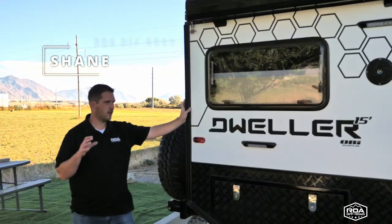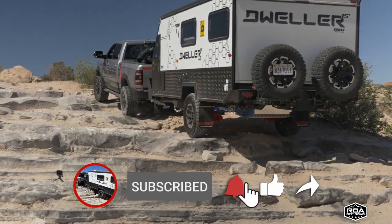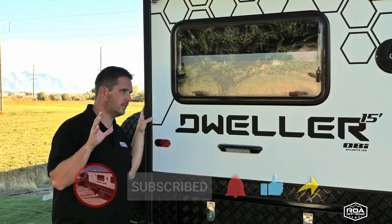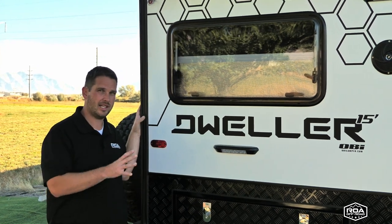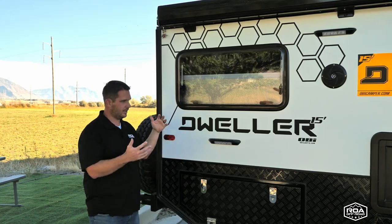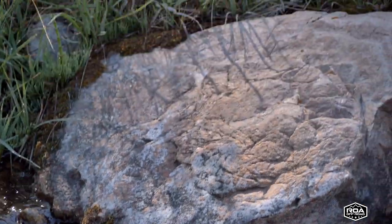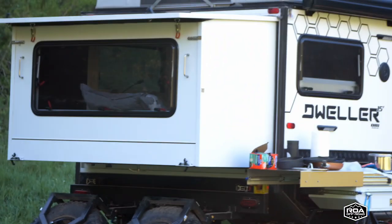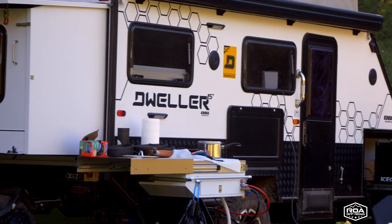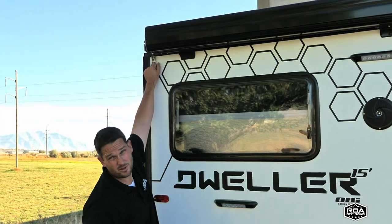Hey, what's up everyone, Shane here with ROA Off-Road. Welcome to the Obi Dweller channel. Today I want to go into a little more detail on how to set up the Dweller. I'm going to pop the roof and let the back out. Lots of people interested in these trailers would like to see how the setup works. It's pretty simple — and if you already bought it from us, we would have walked you through it.